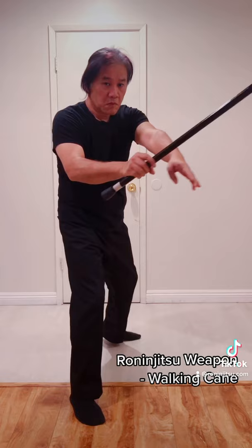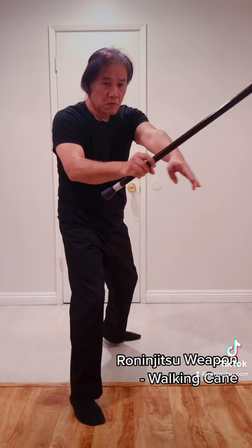Take a step forward and swing your cane over your shoulder as you strike. Grab your cane with the other hand and hook it around your arm. Then swing over your head to strike the target. Slide back into a waiting position.